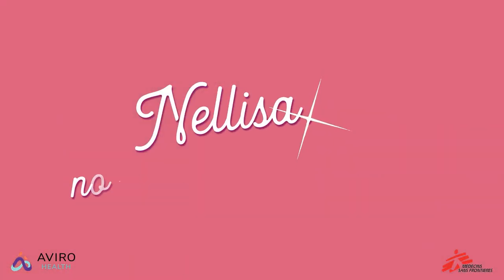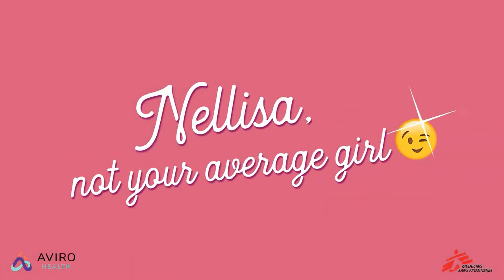Hey ladies, Nellisa — not your average girl — here, and today I'm going to show you how to use the female condom. Now Nellisa knows that sometimes a girl needs to get down, but I also know how to stay safe. So me and my plastic vagina here are going to show you exactly how it's done.